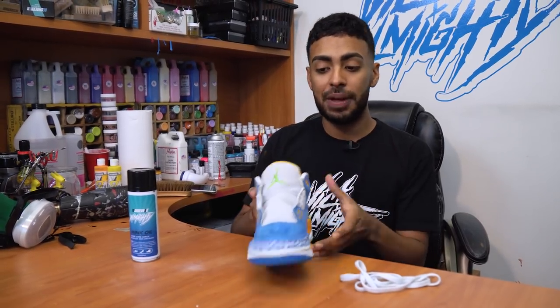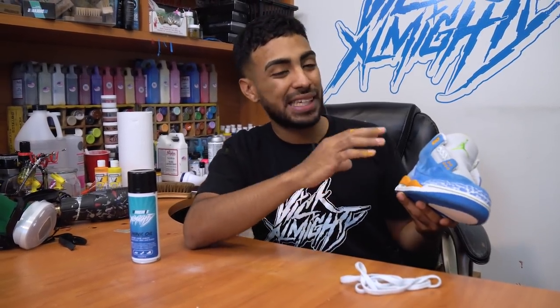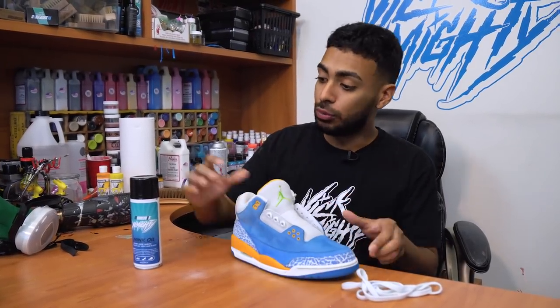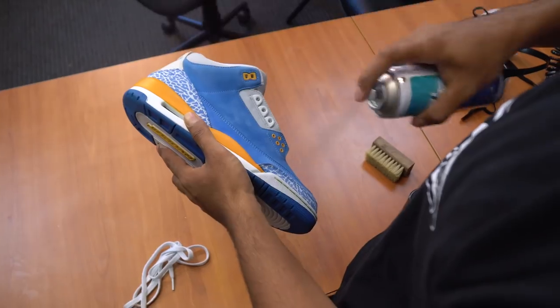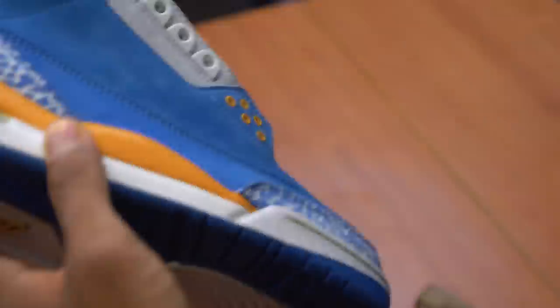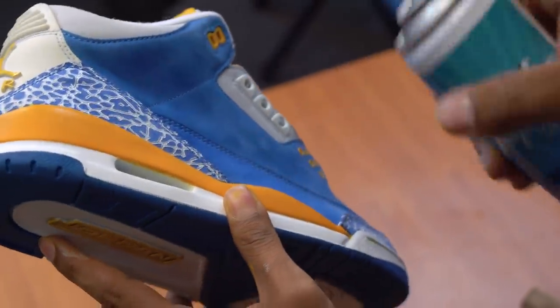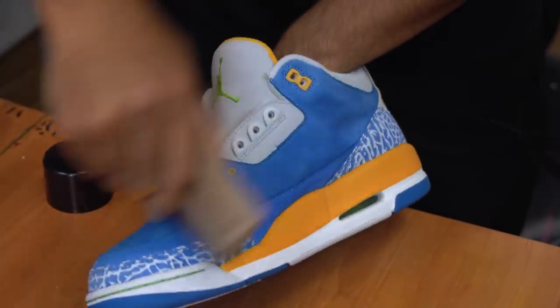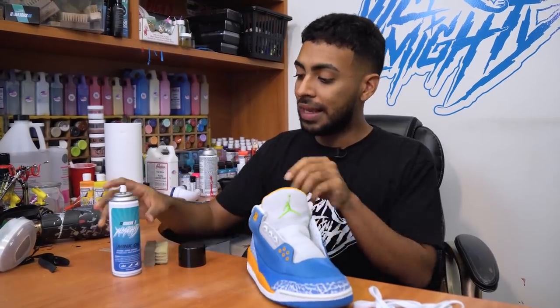Before we wrap it up and lace these shoes up, as you can see the suede is slightly faded from the deep clean we gave it earlier, so we're going to bring that color back using Reshoominator Almighty Mink Oil. That's going to be it for the mink oil — I highly recommend this stuff on any color suede after you clean it up. Make sure you use a soft bristle brush to even it out.